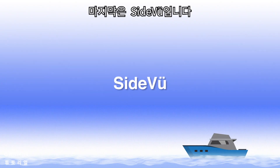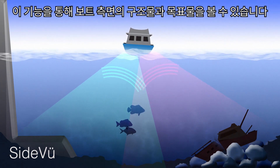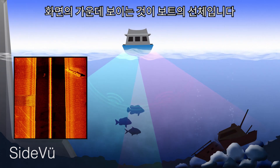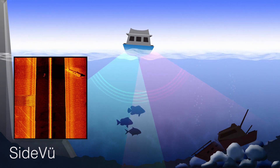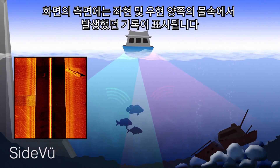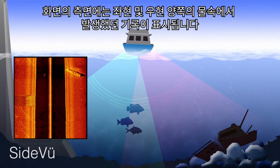The final sonar view that Garmin offers is Sideview. This allows you to see structures and targets on the sides of your boat. The middle of the screen is the hull of the boat. The sides of the screen display a historical view of what has happened under the water on both port and starboard sides.